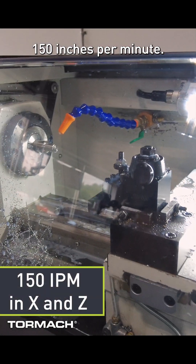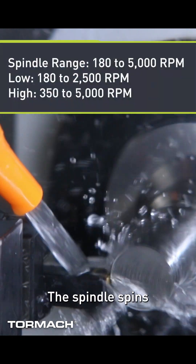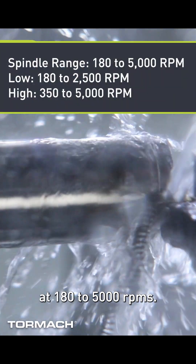The rapids on this machine are 150 inches per minute. The spindle spins at 180 to 5,000 RPMs.